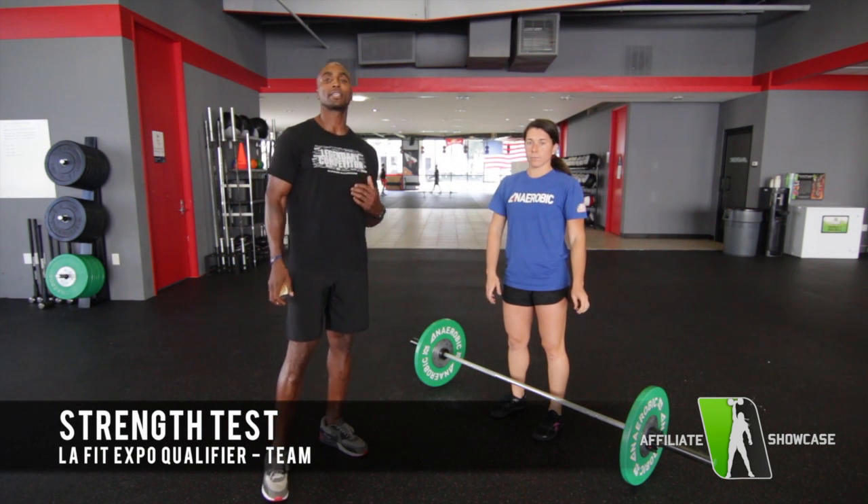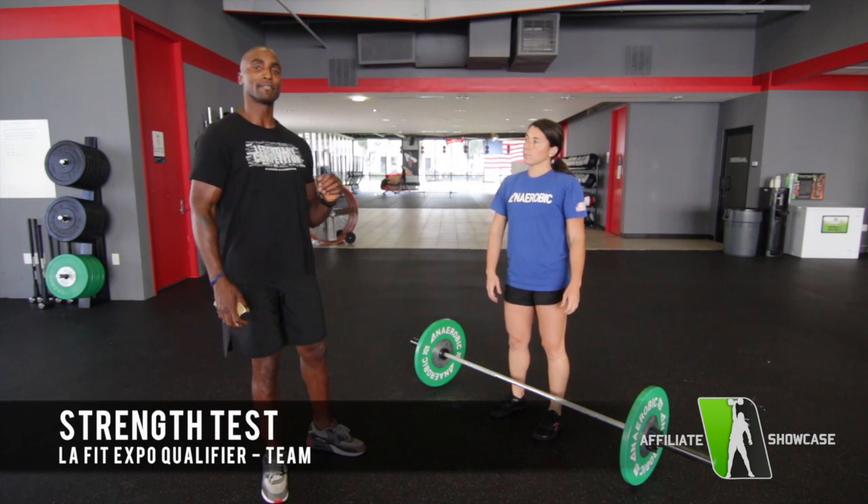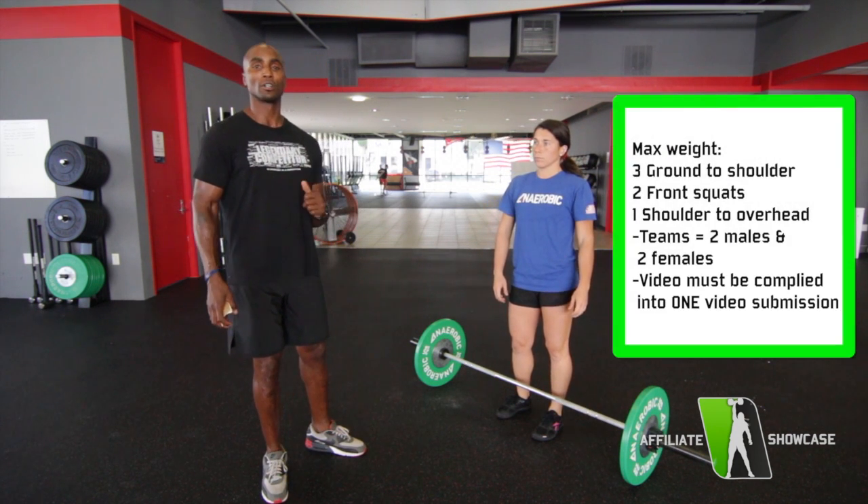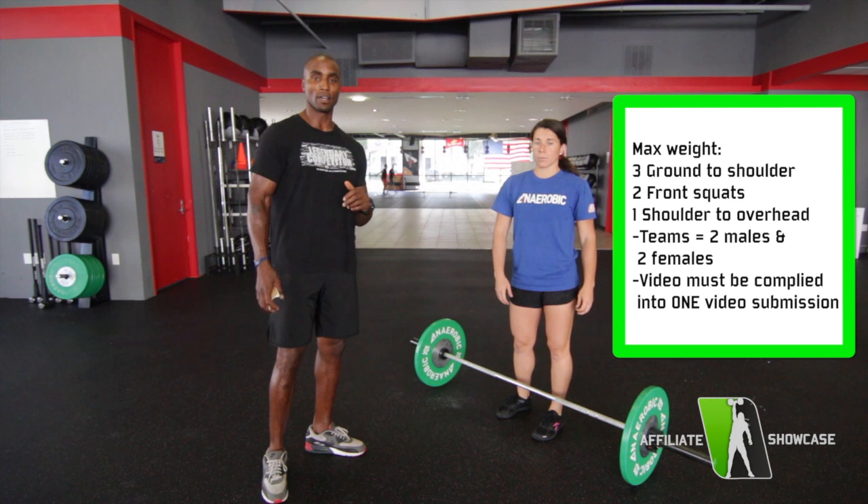Now we want to introduce you to our team qualifier event. This event will still consist of three ground to shoulder, two front squats, and one shoulder to overhead.